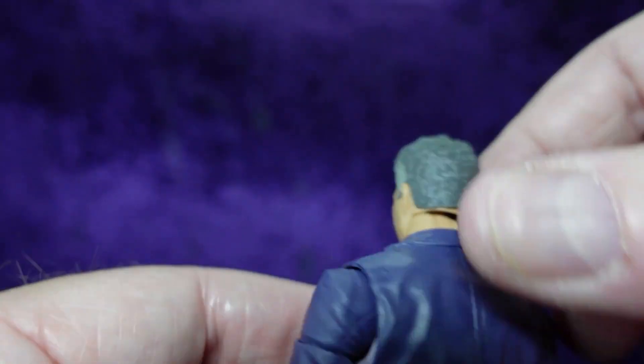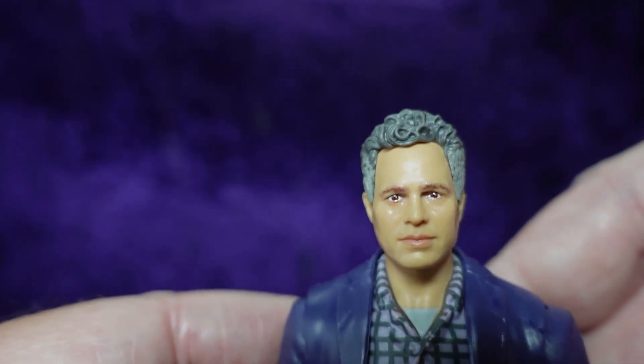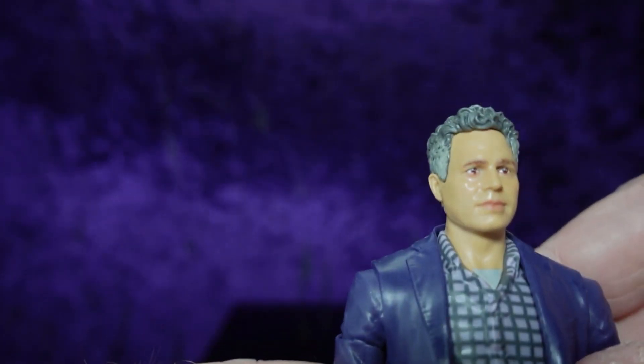The hair does look like him — it's not the hair that's off. It looks like Mark Ruffalo, but the face just seems tiny. I don't know, you let me know what you think.